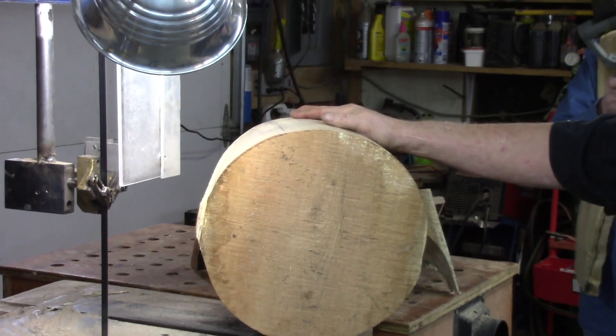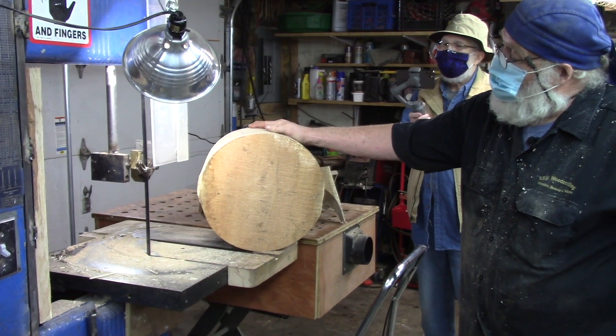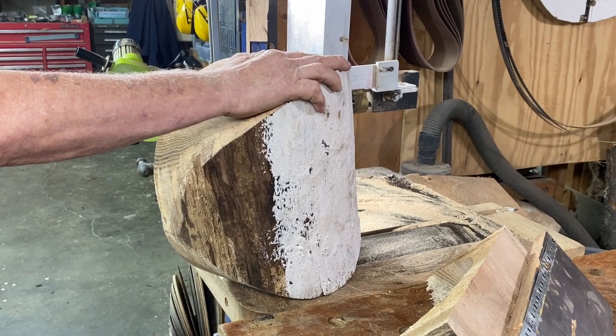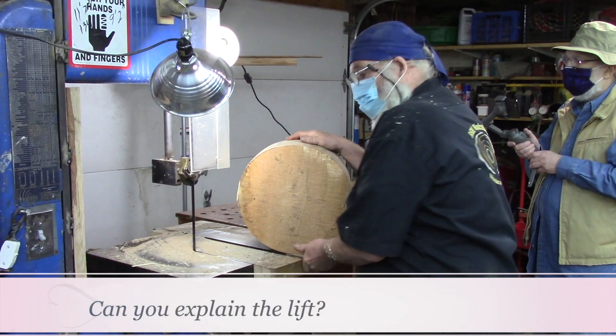Nice and round, full blank. Now I can actually do a real simple natural edge bowl — not necessarily live edge, because I hardly have anything that has bark on it.